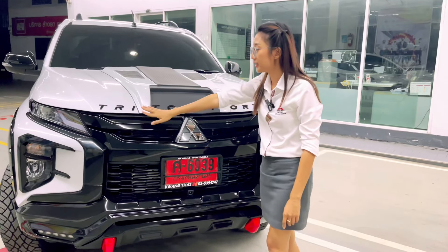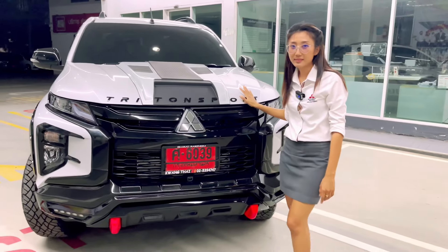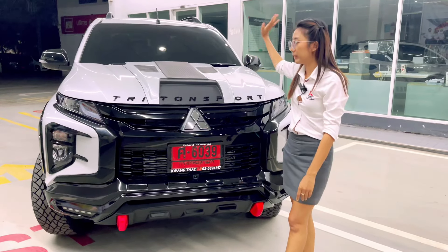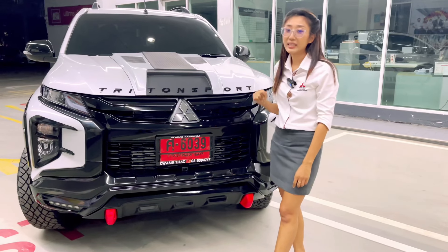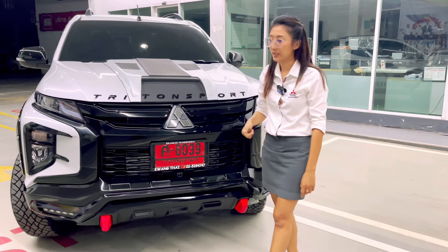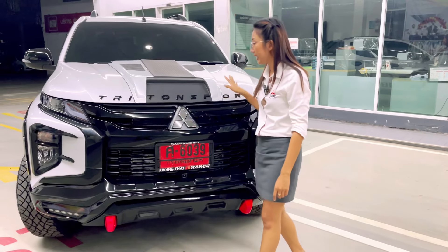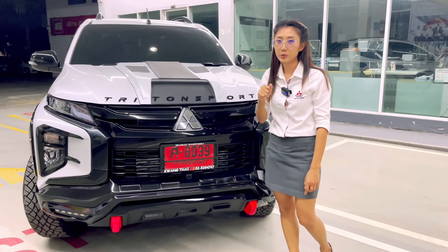Now, the car is designed. The car is the Triton Sport. We have the car fitted with green light. The car is the new car with green light, that will make it better and easier.